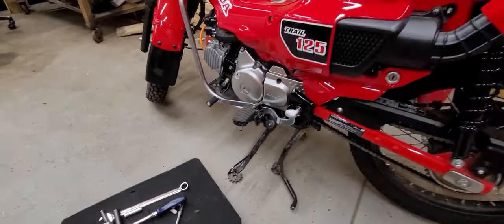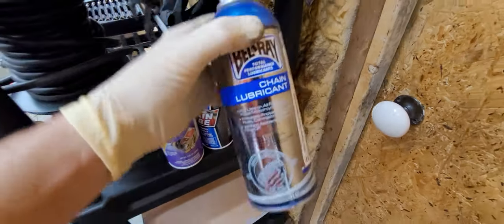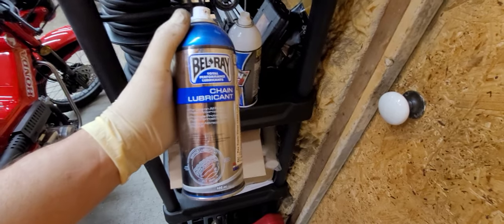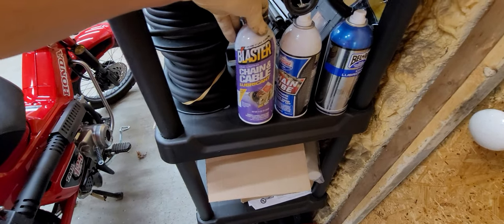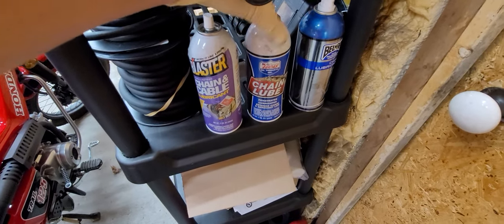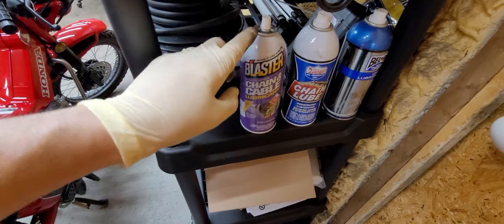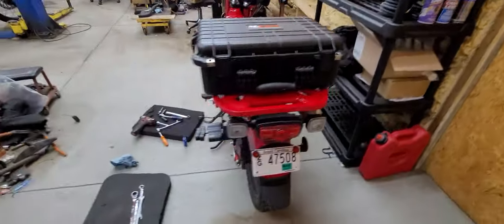Get you some good Belray chain lube — I like this lube the best. It seems to stick on there and it has a white color to it. They make some blue lube that's great too. But this blaster lube here is more suited for bicycle chains and stuff. This Lucas chain lube works pretty good in a pinch — it's kind of sticky. But this other stuff here is too watery. I basically use it to do cables, clutch cables and stuff like that.